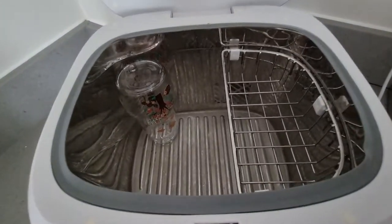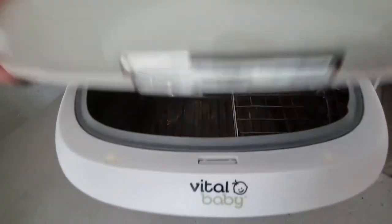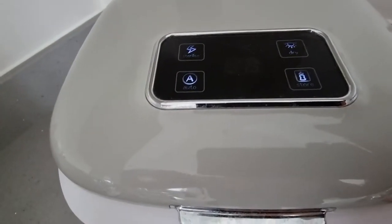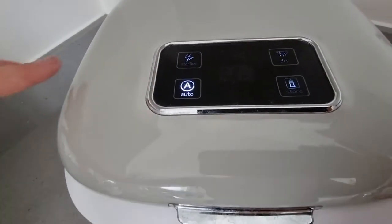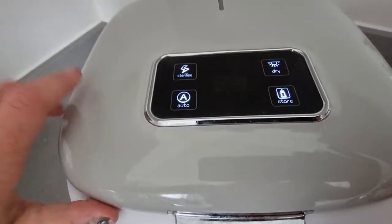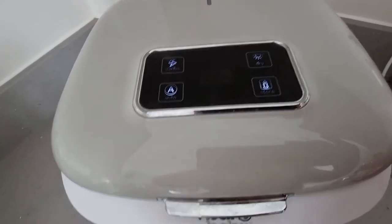Depending on whether they're still wet from soapy water, you close the lid and click auto — what that does is dry it and then sterilize it straight away. That cycle is 41 minutes, or if they're already dry and just need sterilizing, it's 11 minutes. It literally takes 11 minutes to sterilize, which is unbelievable.